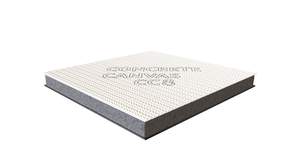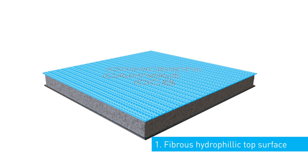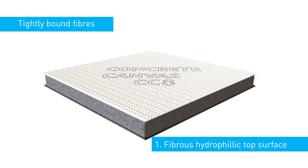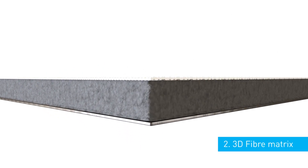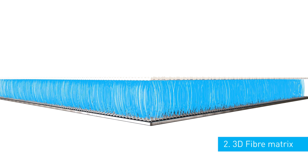Concrete canvas consists of four main elements. A fibrous hydrophilic top surface of tightly bound fibres — these are tight enough to constrain the dry concrete mix within the material prior to hydration. A three-dimensional fibre matrix linking the top and bottom surfaces.